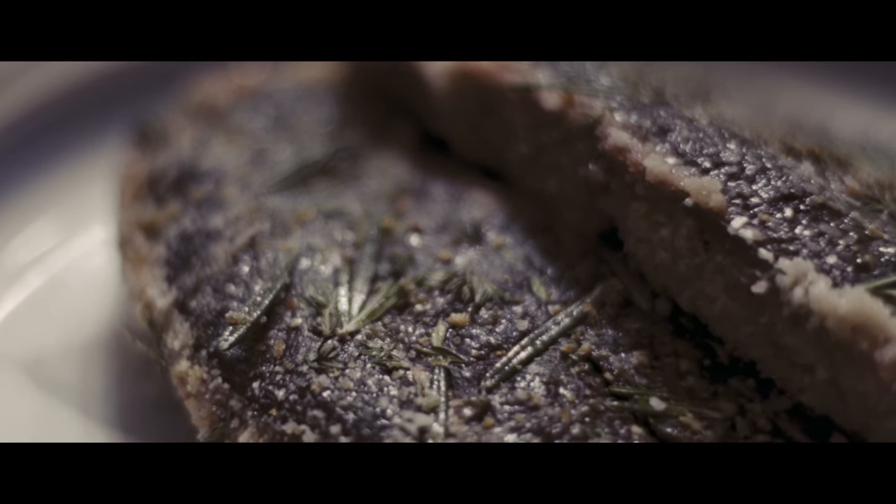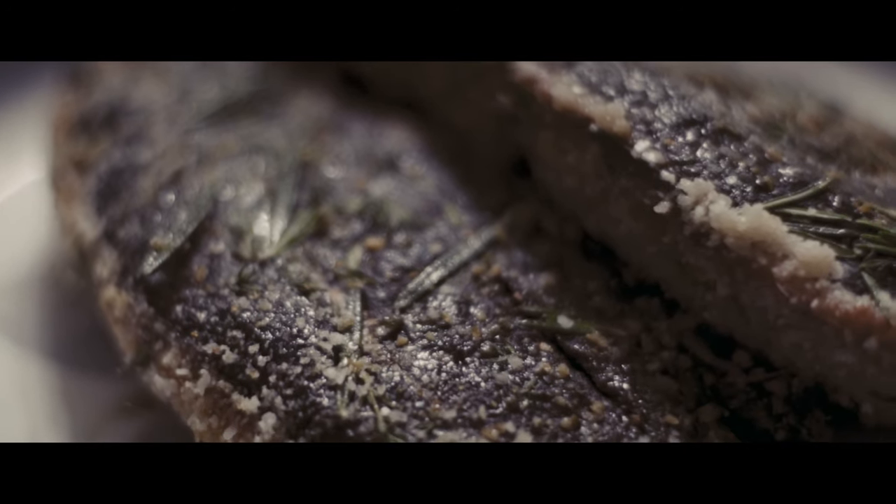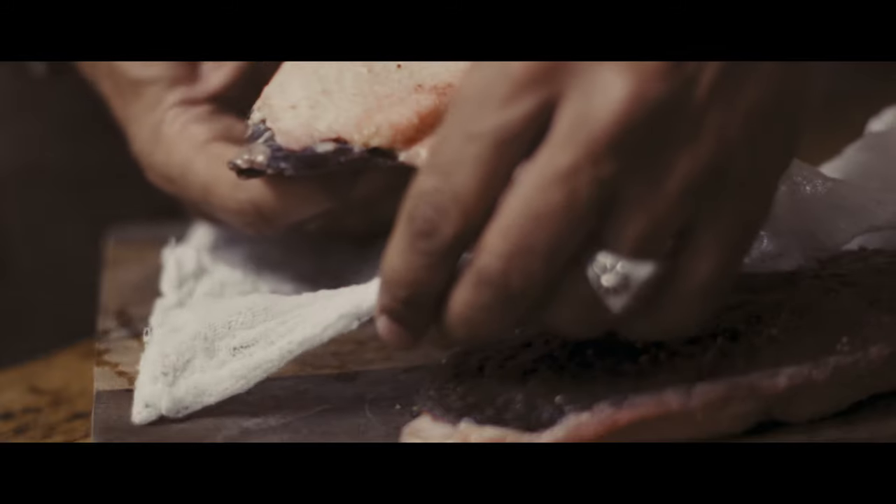I'll usually clean them under running water to remove any chunks of salt or fine herbs left on the meat before the next step.